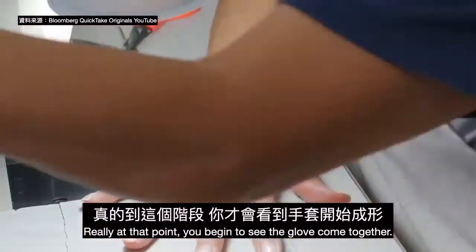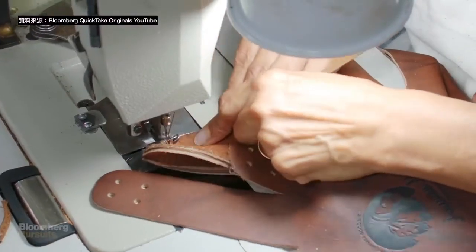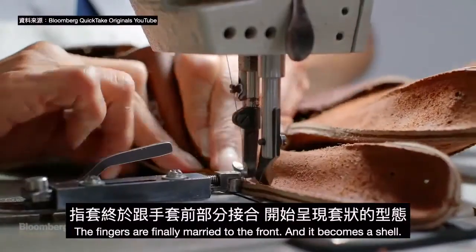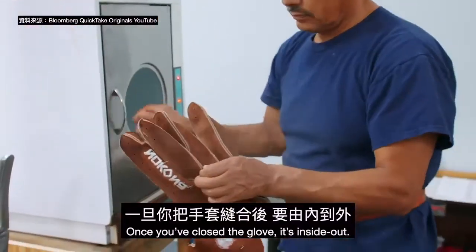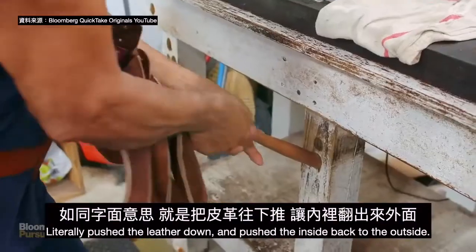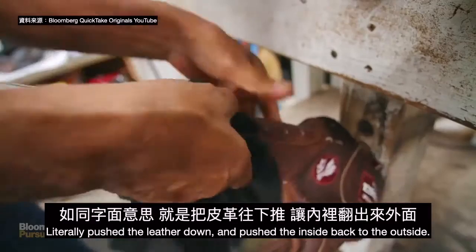Really at that point we begin to see the glove come together. The fingers are finally married to the front and it becomes a shell. Once you've closed a glove, it's inside out — you literally push the leather down and push the inside back to the outside.